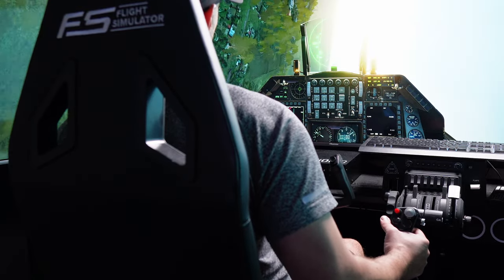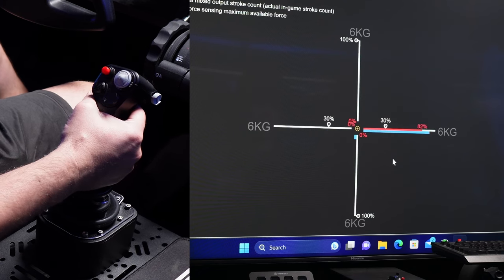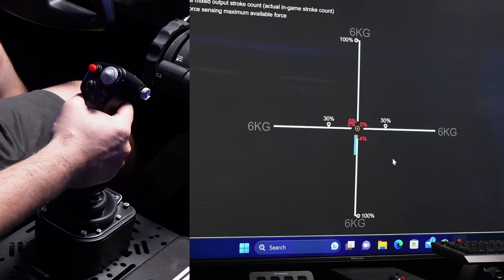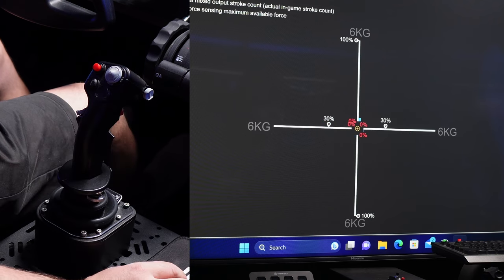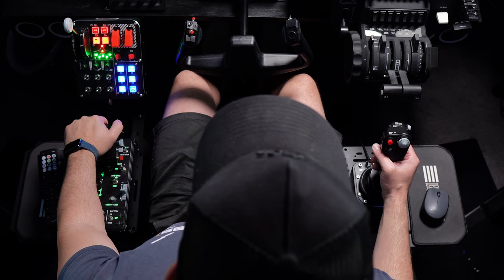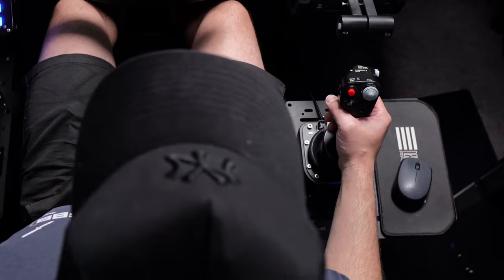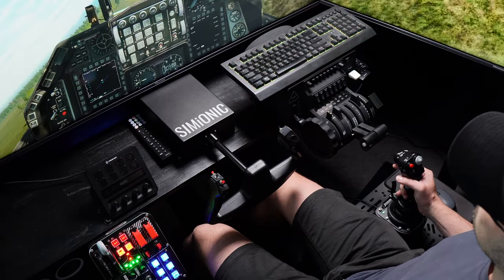They measure the pressure in kilograms with the software and show six kilograms on each axis. I actually reduced the roll axis to about three kilograms and left the pitch at six, but more on the software later. You'll get a suction mounting plate for a desk setup, and it can also be hard mounted like I have it here. In my opinion, this mounting plate setup is useless with this version of the stick — the MFSSB version — it needs to be hard mounted.